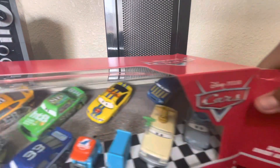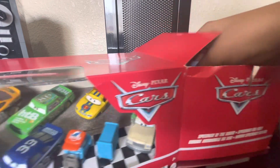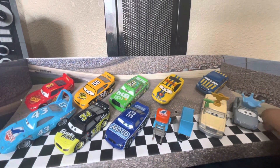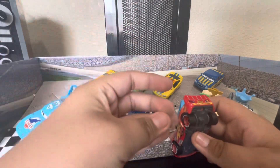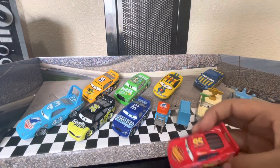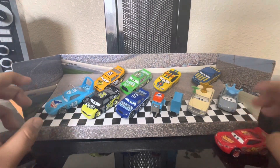I already opened this — let me just show the unboxing. All the characters are attached to tape so we can make it look like it's brand new in the box. Just give me a minute to get all this out.